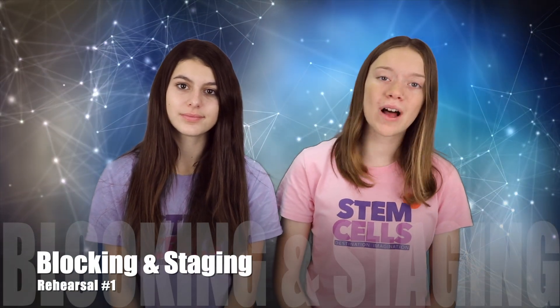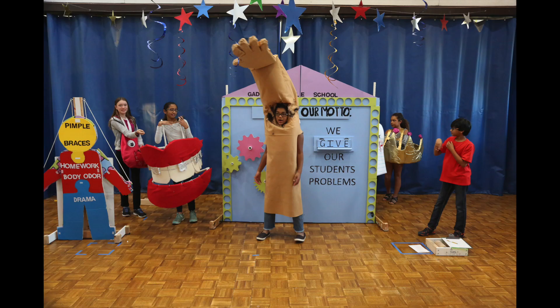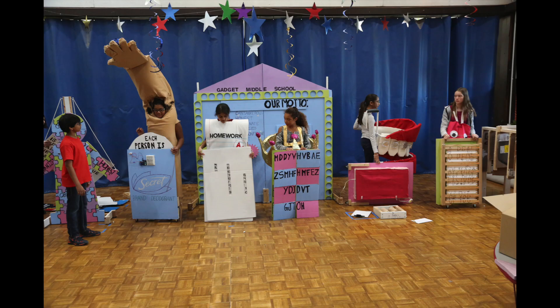The first rehearsal is all about blocking and staging. This means deciding where props and characters are located in each part of the script. You will want the audience to have a great view of everything happening in your performance. Try to spread out and avoid standing in front of each other.